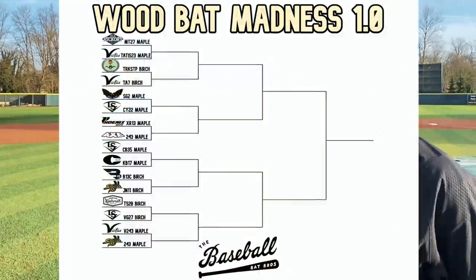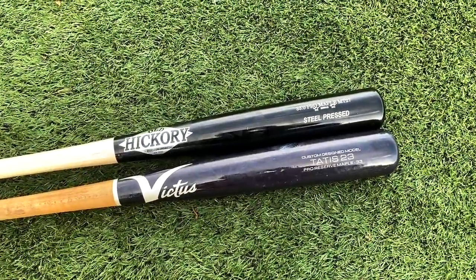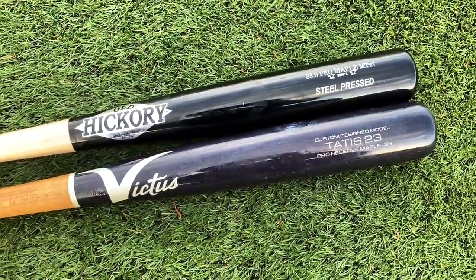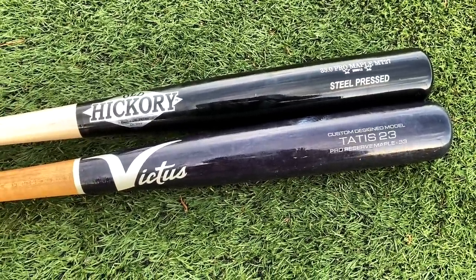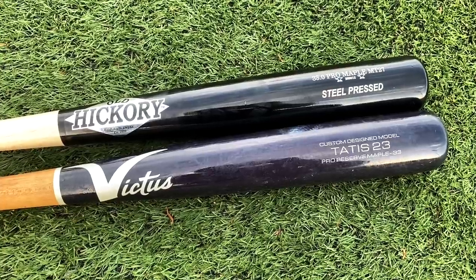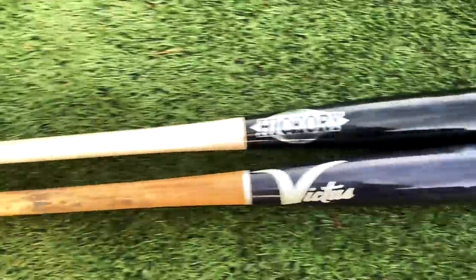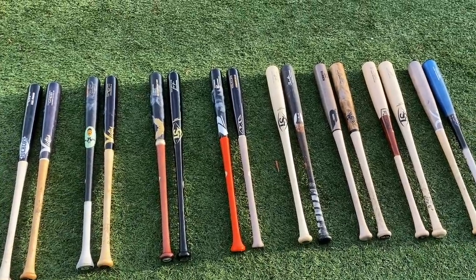Today we got the Mike Trout 27, Old Hickory, versus the Tatis 23. Let's get it. Welcome to Wood Bat Madness Part 1.0 — Real Wood — where we're going to have pure wood bats that you can use in pro ball, the ones that are going to be most famous. We will also have Wood Bat Madness 2.0, where we're going to have our bomb bats, our bamboo bats, our guayabi and beechwood and DeMarini wood composites, all that funky stuff. The winners of those two 16-bat tournaments will meet up in the finals for one final bout to see who will win the ship. But for now, we are kicking off regular, real, full wood bat madness. If you guys haven't seen our full bracket reveal, make sure to go check that out. Here's another quick look at our 16 bats for the tournament.